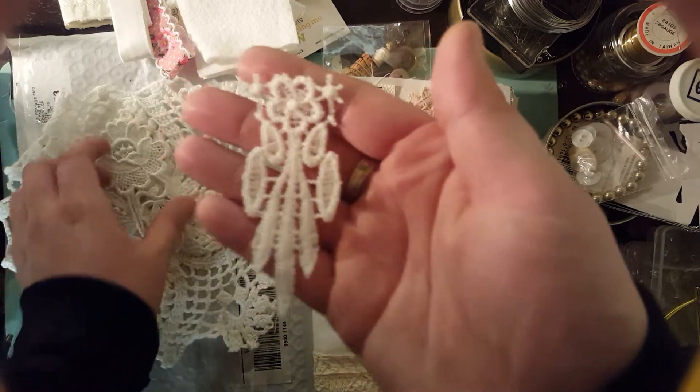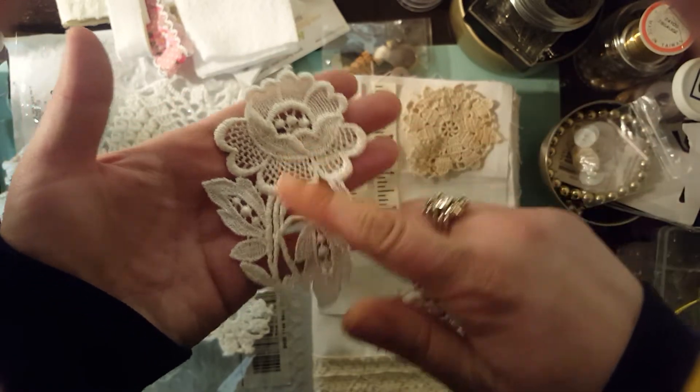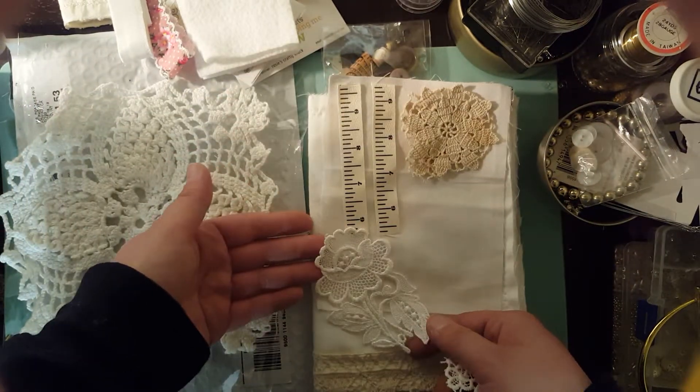And then some little appliques. Look at these — this applique is so stunning. It's absolutely beautiful.